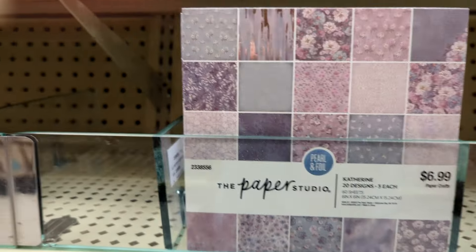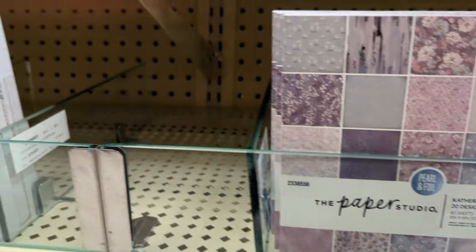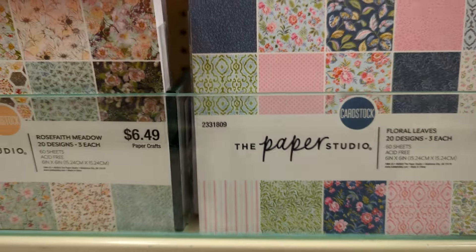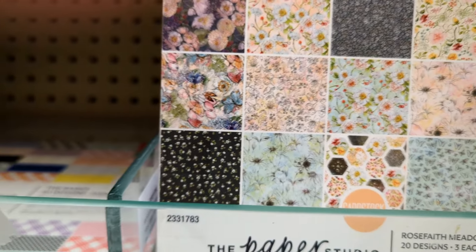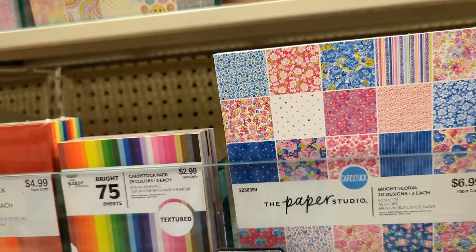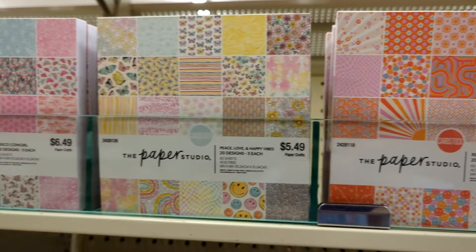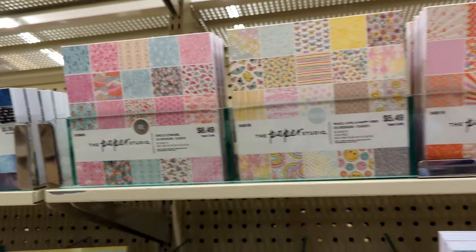They've got the Catherine one with the pearl and silver foil. The Floral Leaves — I loved that one. Rose Faith Meadow — I loved that one too. And Meadow Grace — that's an older one I think. The bright florals and all these vibrant ones up here also. Really fun selection — so much fun to see them get new things in, I'm excited!